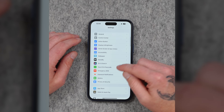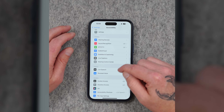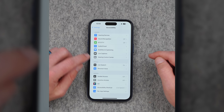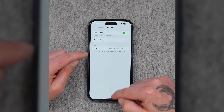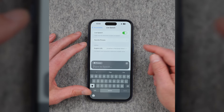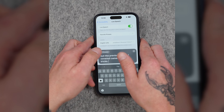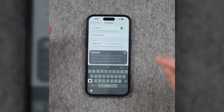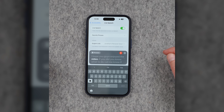Once it's done, go into Settings, Accessibility, then Personal Voice — you can see my voice is right there. To test it out, I set up Live Speech to be triggered by pressing the power button three times, loaded up a phrase to see how well it does. I hope you guys enjoyed the video. If you did, you know what to do — let me know if there's anything you learned from all of these tips and tricks, and make sure to check out the previous video where I covered camera tips and tricks.